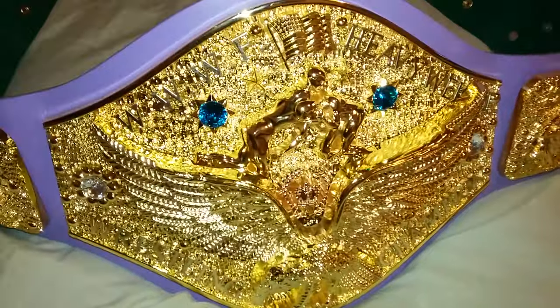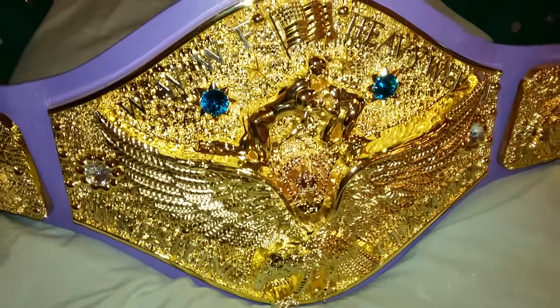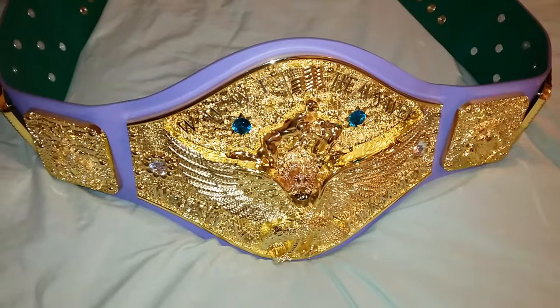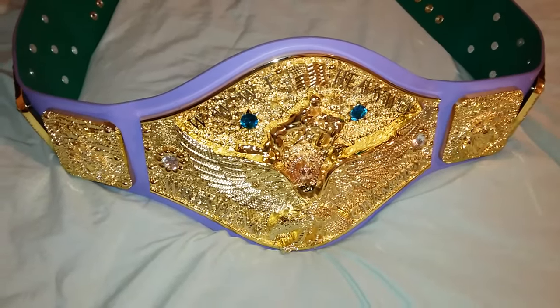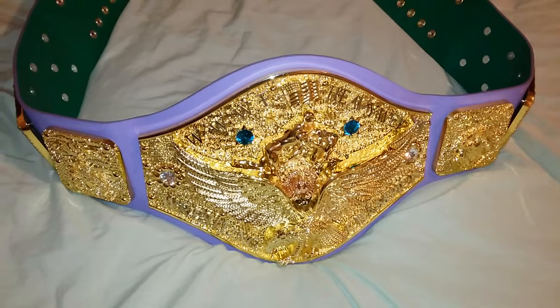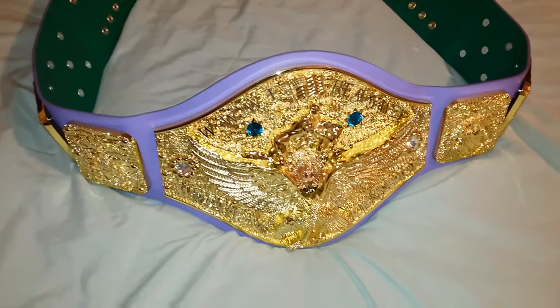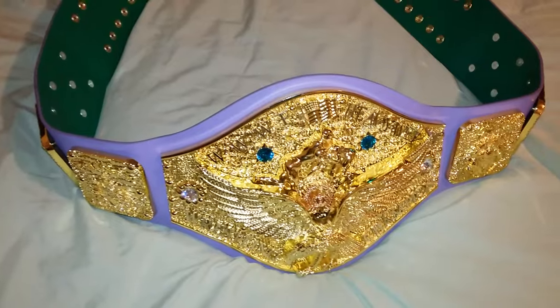Good evening ladies and gentlemen, I'm back with another video. Today I'll be showing you the WWF heavyweight wrestling championship belt from FanDue Belts.